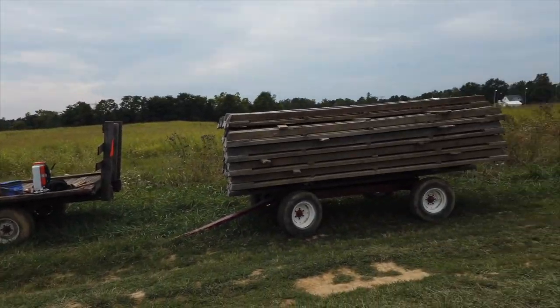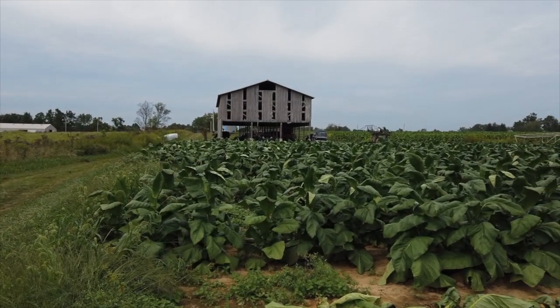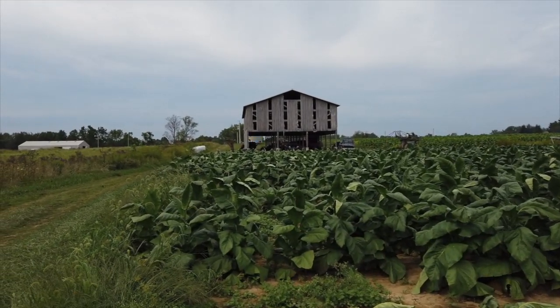That's KP — KP in the house. I don't know what he's doing. He's doing a two-wheel on a three-wheel. He's having fun.